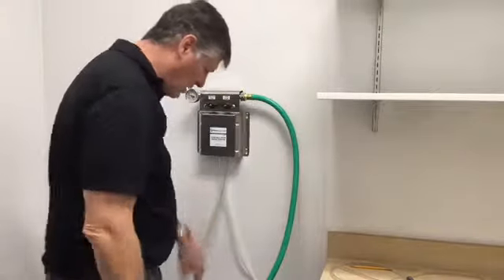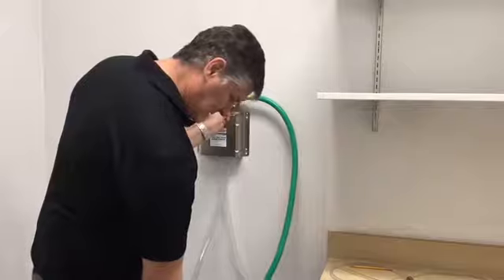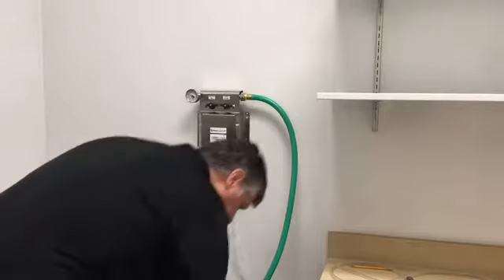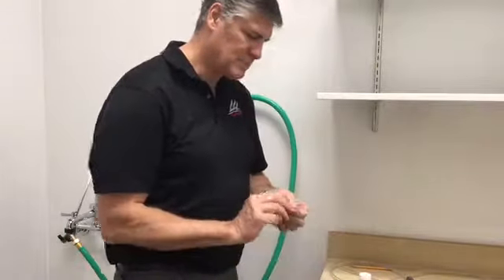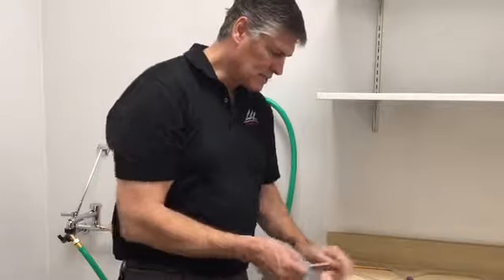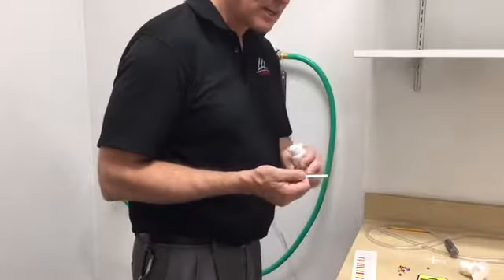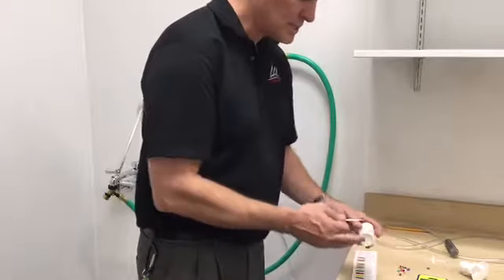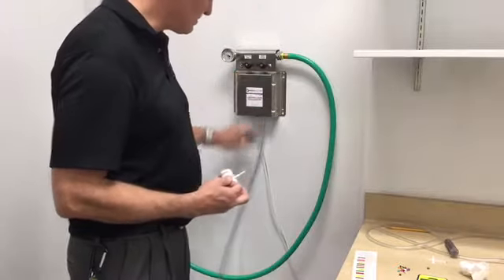Hang your mixing station back on the wall and bleed the line. Once that's done, we can now check our solution and see what strength it's at. Dip the testing strip for one second, shake off the excess, and set your timer for two minutes. After two minutes, we've got the color we desire — a light yellow with a little bit of brown. That gives us 700 parts per million, which is 1:64, or two ounces per gallon, that they're going to use for the high flow mop bucket.